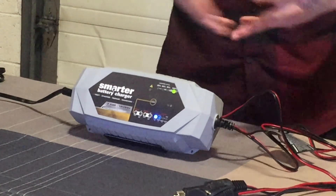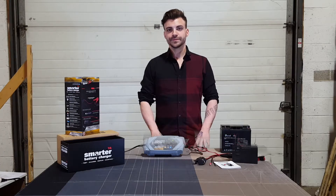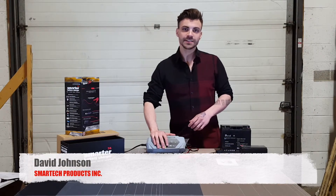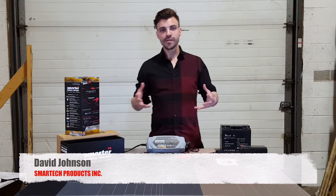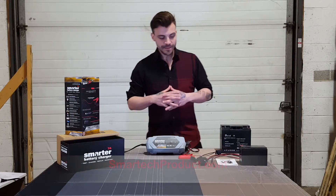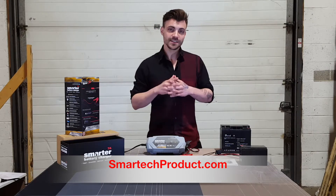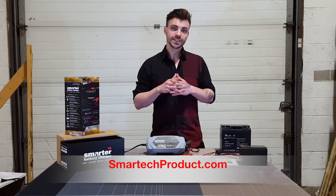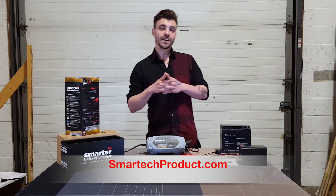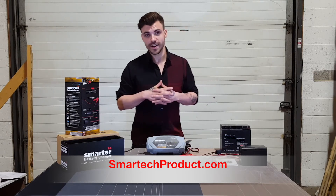We don't have any lithium batteries here to show you, but it does work on 12-volt lithium batteries. Thank you for checking out our YouTube video on the IC7000. Please subscribe to see more of our videos showing other products we sell, and if you like what you saw check out our website at www.smarttechproduct.com — we have weekly deals and specialty deals of the day where you can save up to 50% off on really great items.